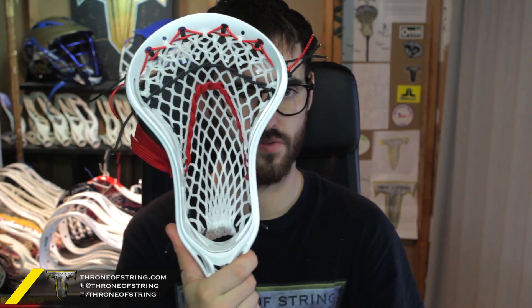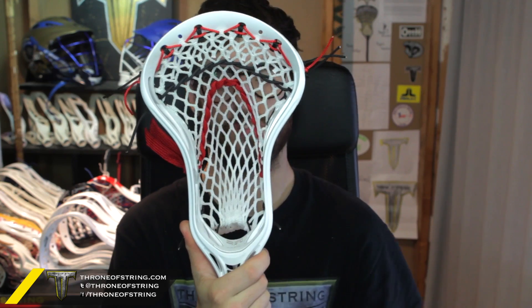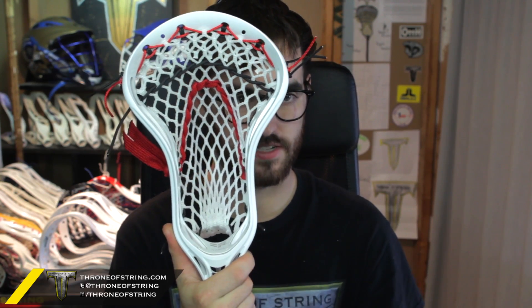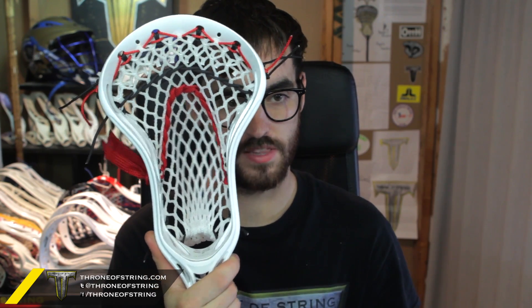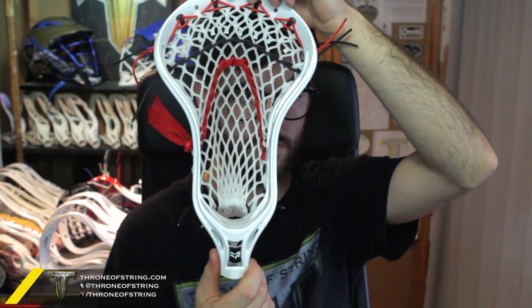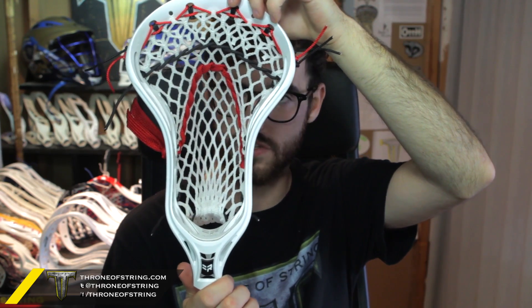Great combination. Also picked a good head for it because you're able to really pull it down and channel it, but you don't want to channel it too much with that three-point U or the ball will kind of get snagged. So this is kind of like the best middle ground - having a lot of hold with a clean release. I think it's going to perform really, really well. Just like the black, red, and white - definitely looks awesome. You guys have done awesome color combinations in this whole series so far.